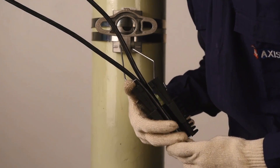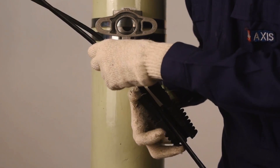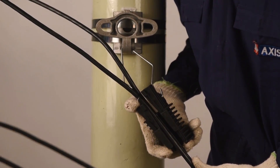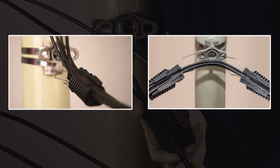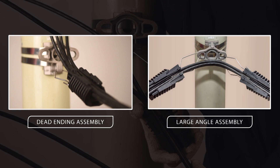Once located, slide the wedge down with respect to the body until it grips the service cables. Recheck that the cable does not slip from the clamp. Note that one or two clamps can be mounted in one bracket depending on the application — dead ending or large angle assembly. You have successfully installed the service clamp.